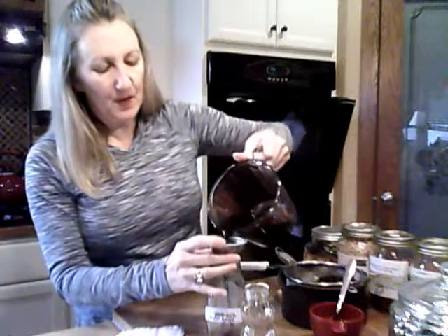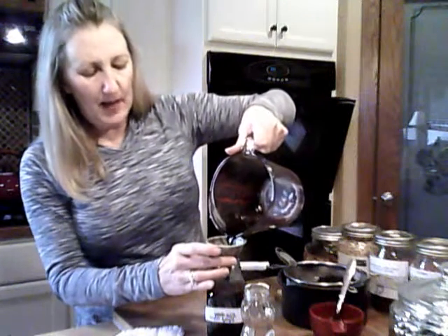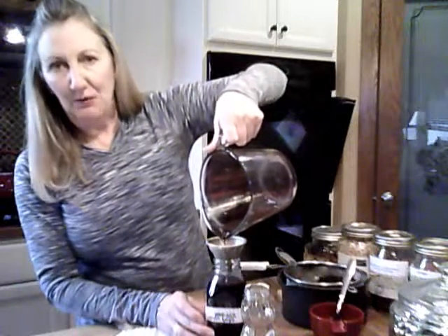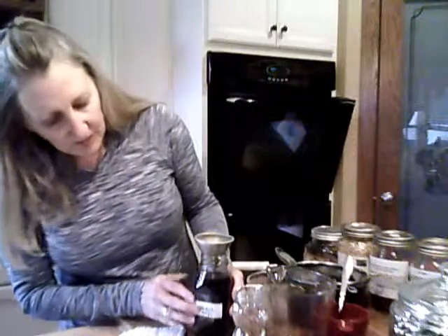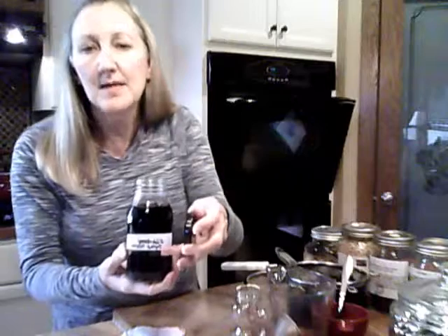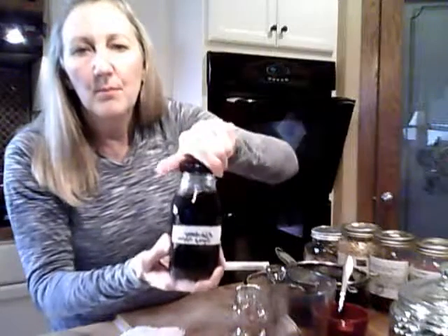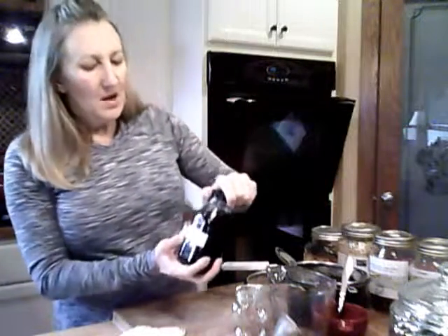Now I'm going to pour it through a funnel into this cute little bottle. Save your cool bottles — things you get cream in, salad dressing, whatever — cool shapes in glass. Be green and reuse them. I labeled mine with a piece of packing tape with paper underneath — it says elderberry syrup. Very importantly, put the date you made it so you're not drinking something that's five years old if it gets stuck in the back of your refrigerator. Cap it tight and put it in the refrigerator — you're good to go.